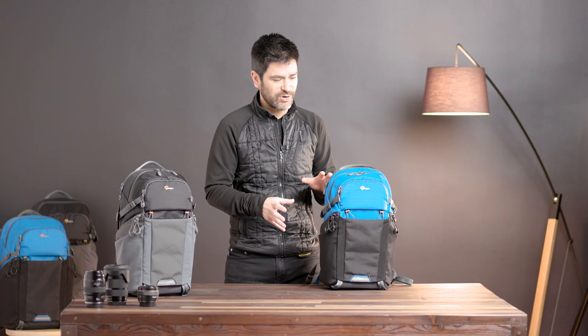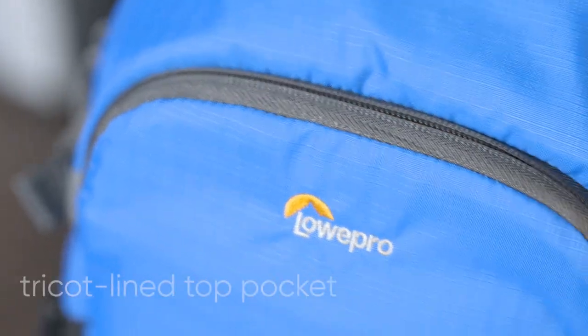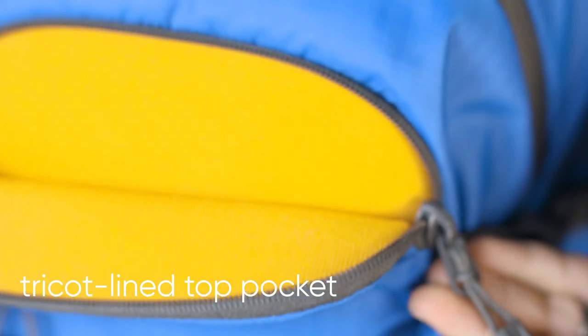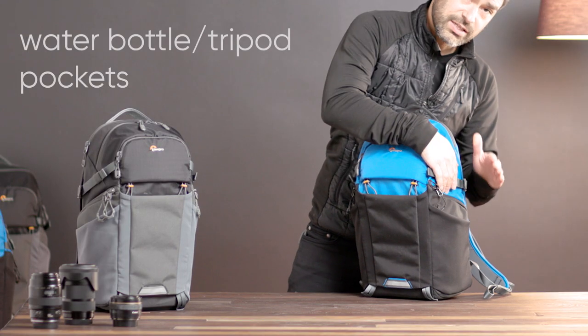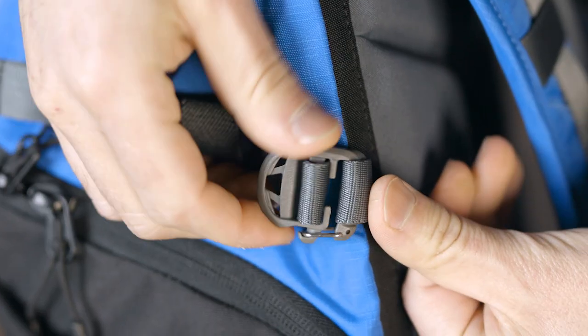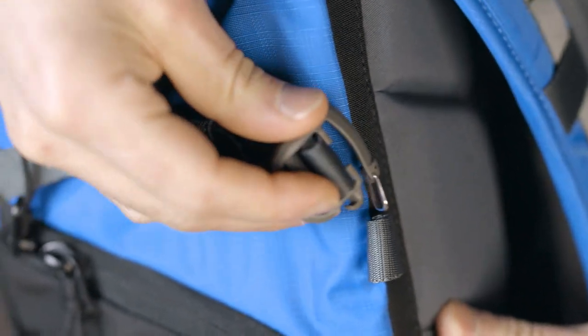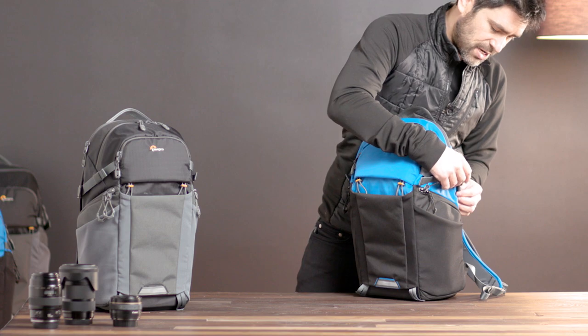Let's talk a little bit more about the exterior of this pack. You can see we've got a top pocket which is tricot lined — a great place to stash things like sunglasses. Each side has a stretch pocket which is excellent for water bottles but also works extremely well for a small tripod. I can unclip this strap and tighten it around a tripod, and this can also work as a way to lock up those pockets if you're concerned about security.